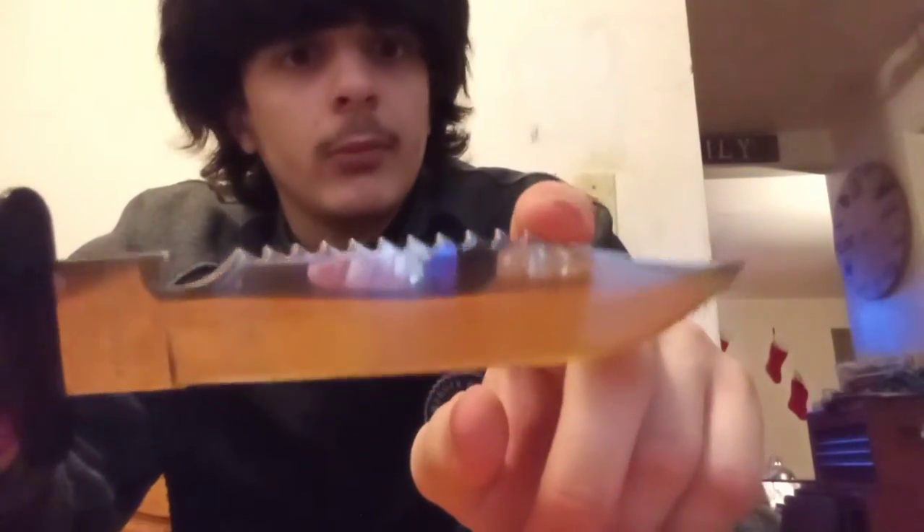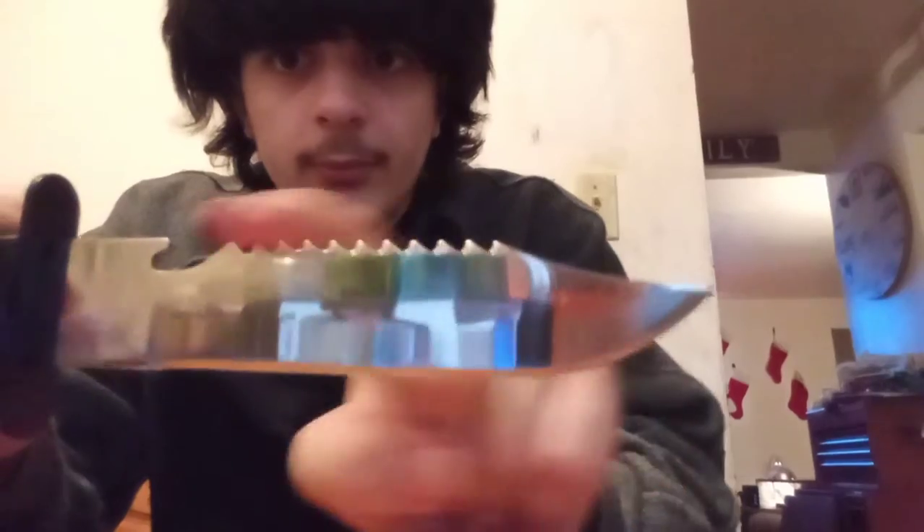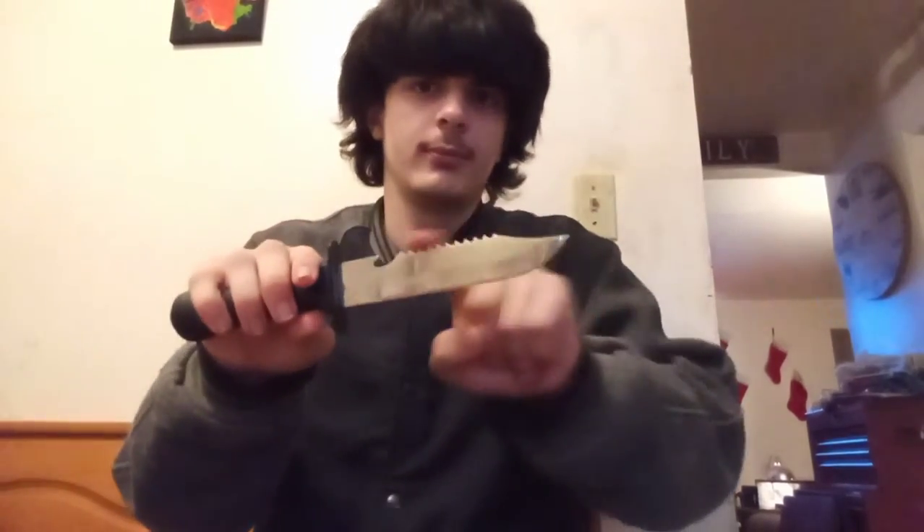The saw teeth look a little weird, which is probably because I should not be able to bend them like this. So the saw teeth are pretty much worthless. The edge of the blade itself seems okay though.